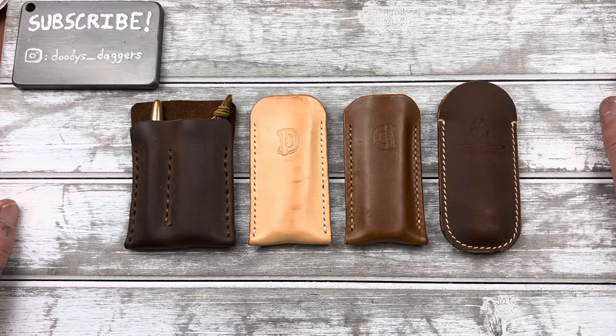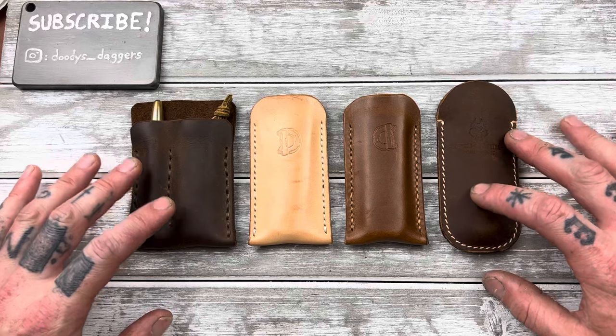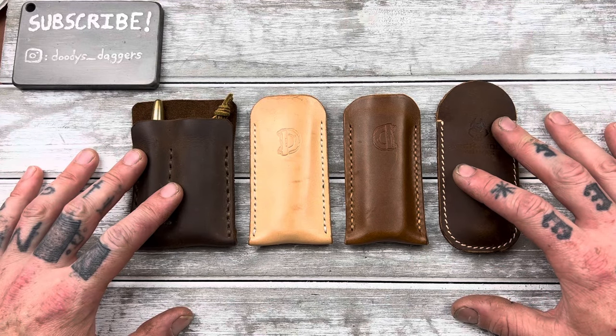What's up guys, welcome back to Doody's Daggers. Today we're talking about slip joints — but not just any slip joint. We're talking about modern slip joints, or modern traditionals, or mod trads.